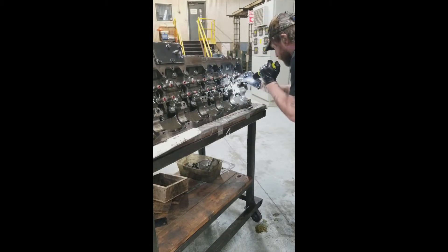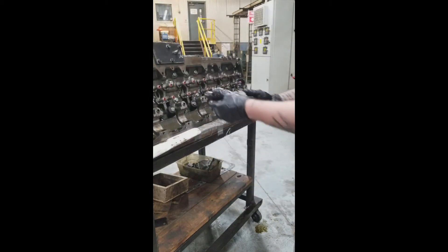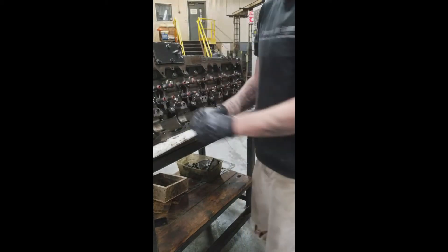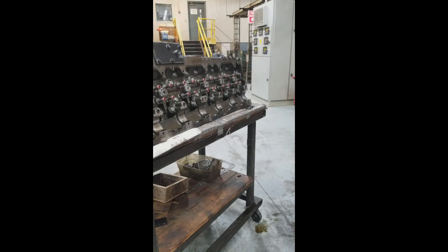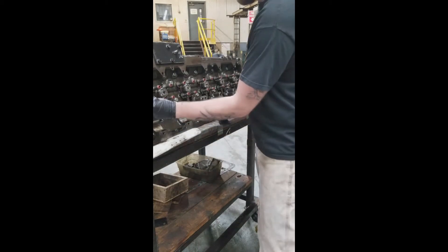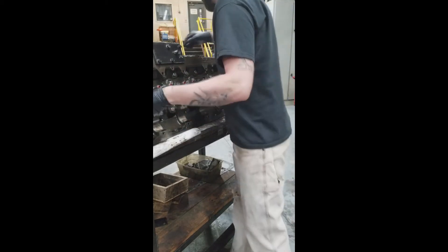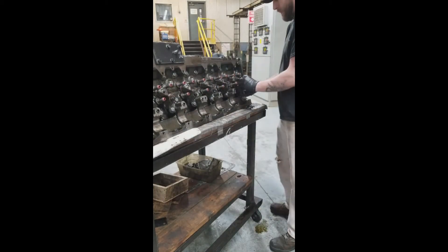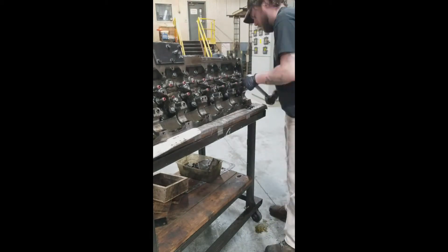Taking out the injector O-rings that were left in there. This is a sacrificial set of injectors that I gutted and cut the tops off of. You could also get the proper tool, but these were cheap because we couldn't return them. I welded a nut on there so I could get at it with the claw pry bar. With the injector O-rings, go ahead and put those in, install the clamps as normal. It all goes down to 45 foot-pounds per the manual.